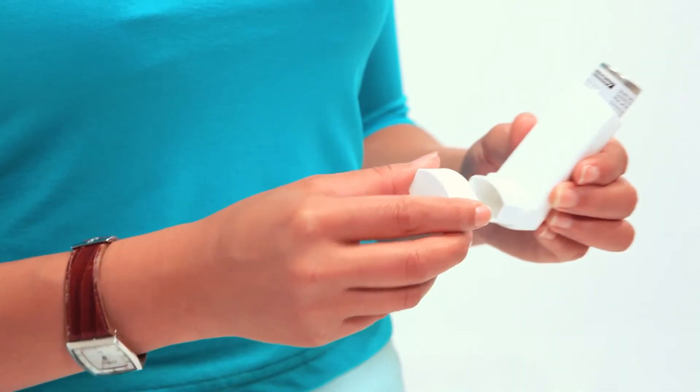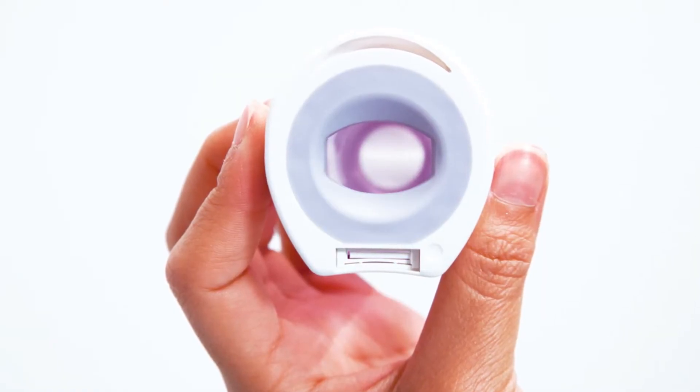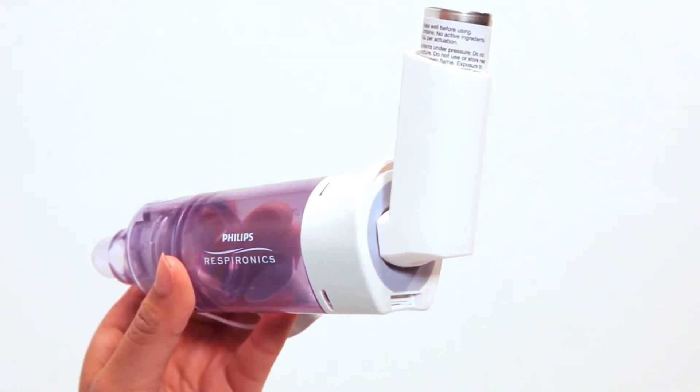Remove the mouthpiece caps from the diamond and the MDI. Look inside the diamond and remove any object that doesn't belong there, and check for damage. Insert the MDI into the oval opening of the flexible MDI adapter at the end of the diamond.